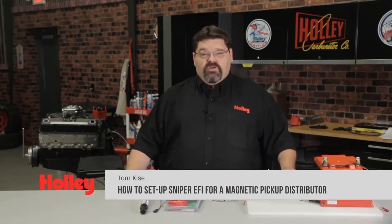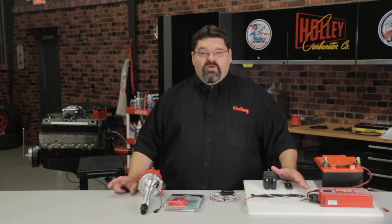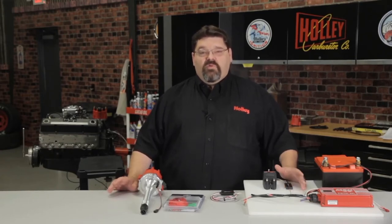Congratulations on your purchase of a Sniper EFI system. The Sniper EFI system is compatible with several popular ignition configurations. In this video, I'm going to show you how to properly wire and set up the system for a magnetic pickup distributor using the ECU to control your ignition timing. All timing advance as well as retard functions will be performed by the ECU.